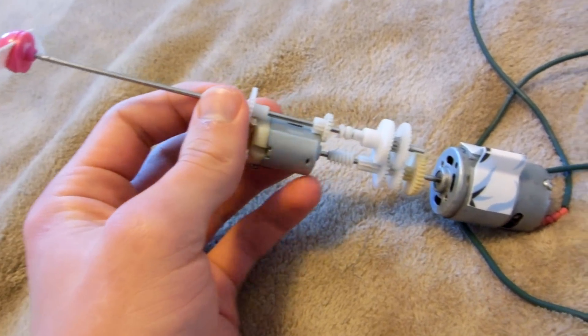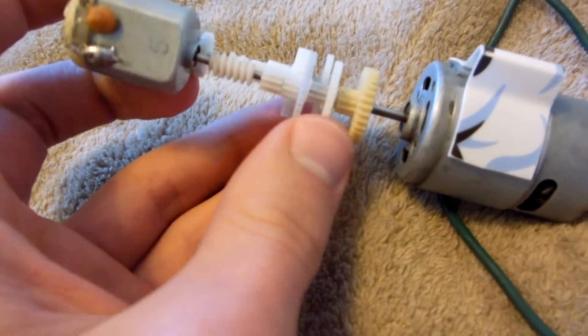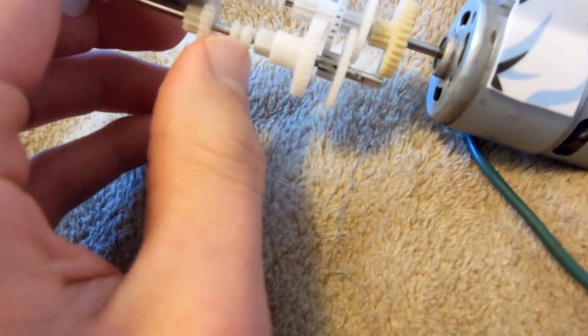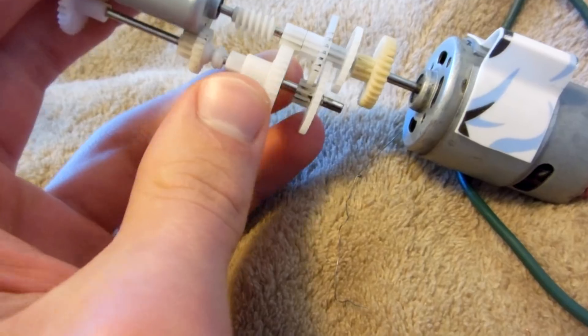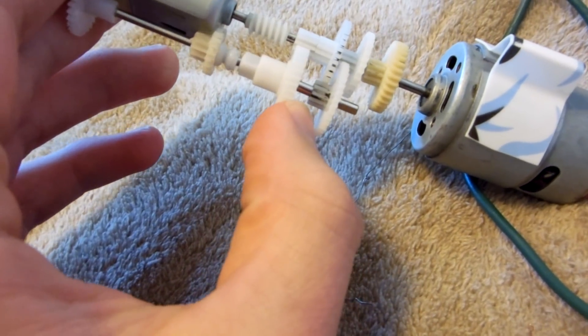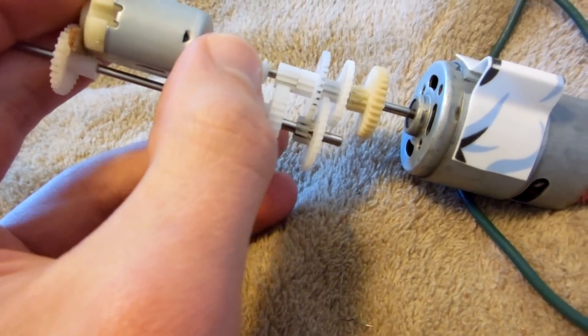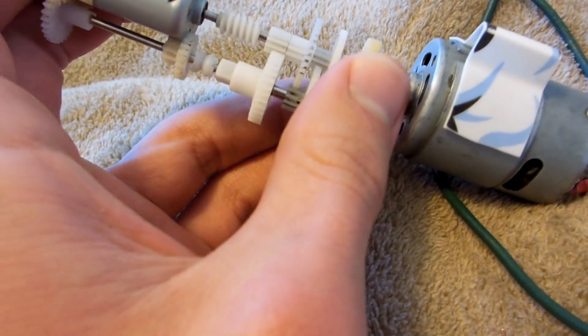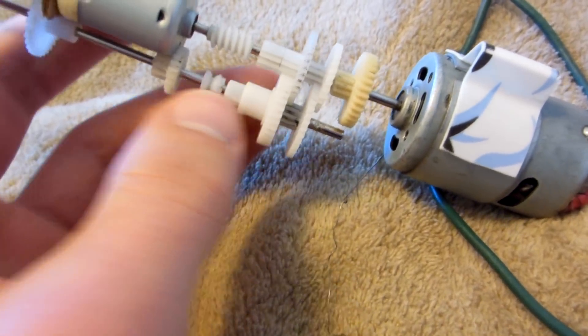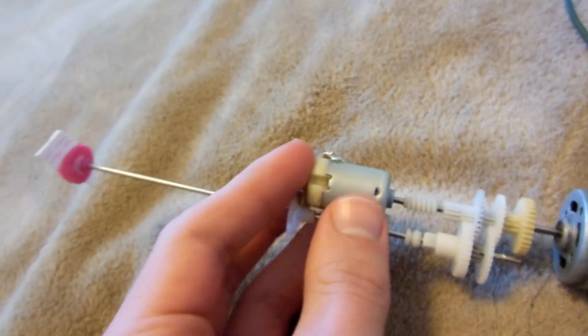Here's my transmission, all complete. I installed the spacer right here so that when I shift into second gear, this does not slide all the way over and hit my worm gear. And then I also glued in this. I'll give you a demonstration on how this thing works.